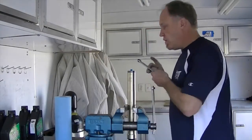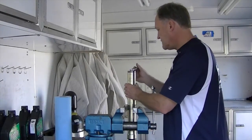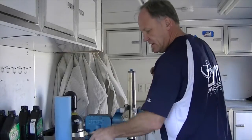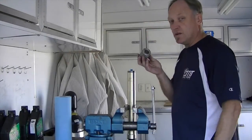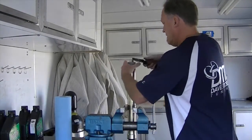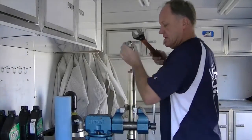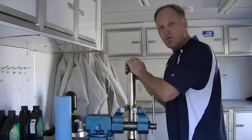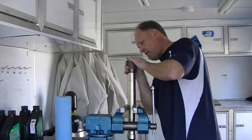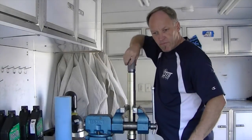Step number one: note how much preload you have — one, two, three clicks — so we can set it back off the stop later. Now we need the fork cap tool; this is an Owens tool that works for their 25 millimeter kit. Slot that in and loosen the cap.